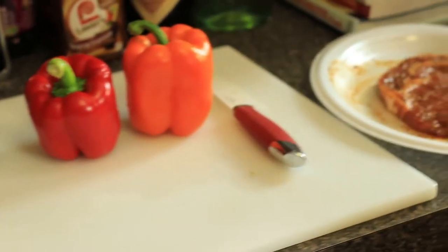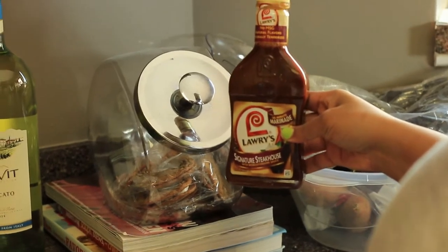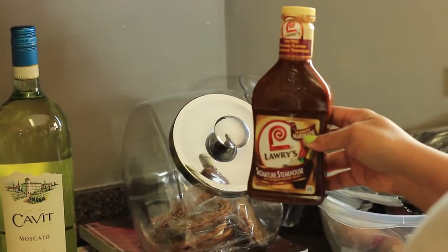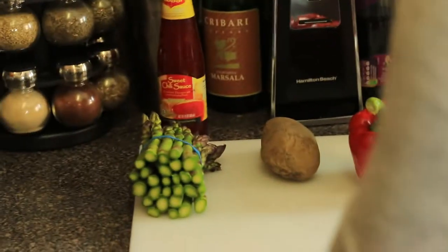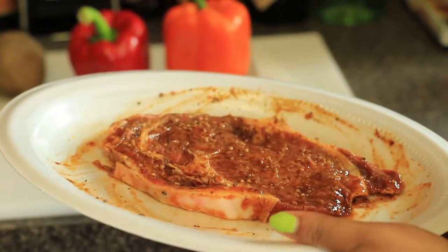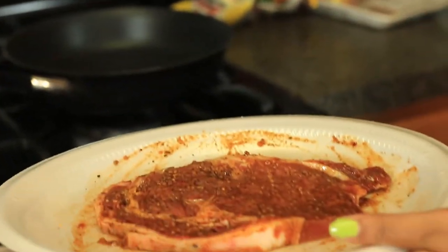With our prime rib, we have already used a marinade on it, which is the Signature Steakhouse by Lars. Make sure that you marinate it — it says 30 minutes, but we try to do it for at least an hour because flavor is very important in your meals. We also added a little bit more seasoning, which is our rosemary garlic seasoning.